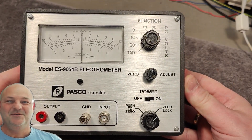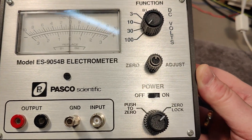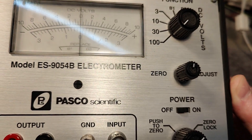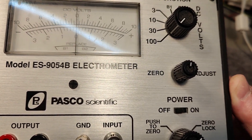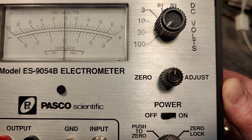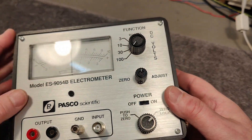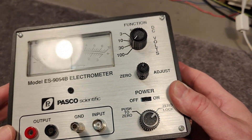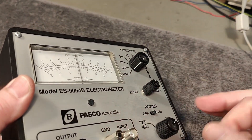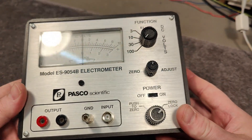Welcome to a new test and teardown video. This time it's a Pasco Scientific Model ES9054B Electrometer. It is in what I would call like-new condition, really. I don't see any nasty signs of usage.